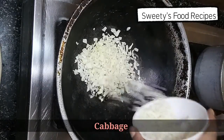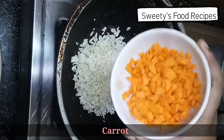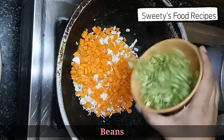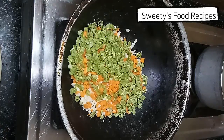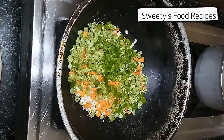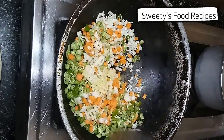Add cabbage, carrot, and beans. Add a small amount of ghee and mix it well.